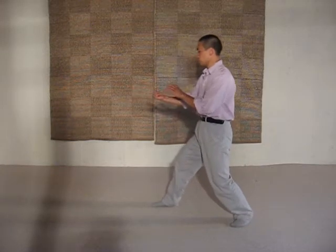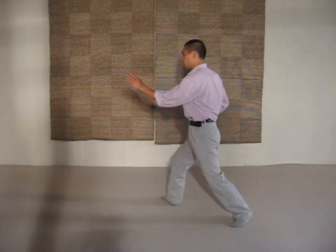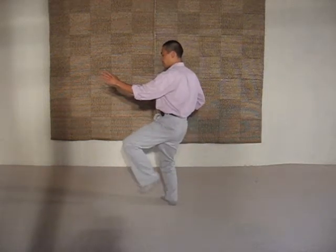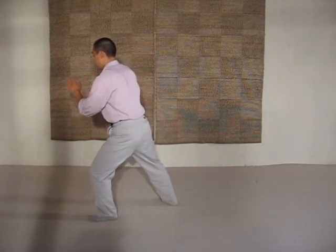So from here you shift back. First shift back. Turn. And then you shift forward. You secure your weight. And then you step. And then you shift and turn.